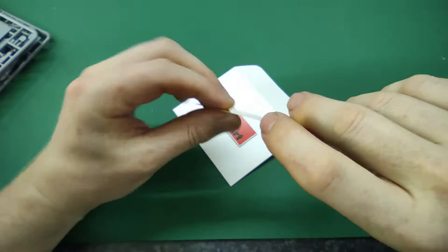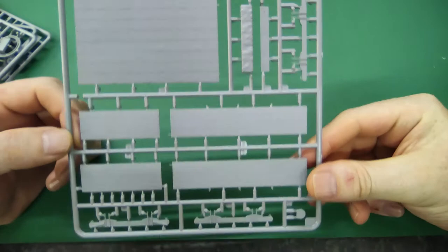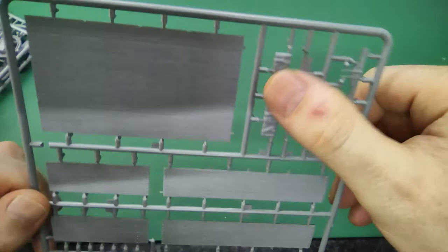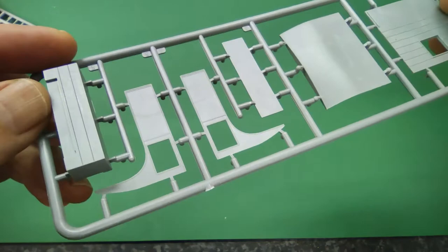The plastic is already very detailed — let's have a look. Here we have the load bed side walls with a very nice wood structure. Here's part of the back and a little bit of canvas folding over here — pretty neat. Here's the back of the cab, the roof of the cab, the side walls of the cab, and what looks like a little toolbox next to or behind the cab.